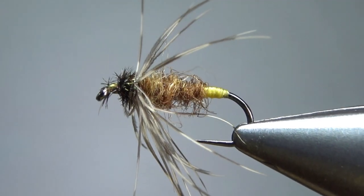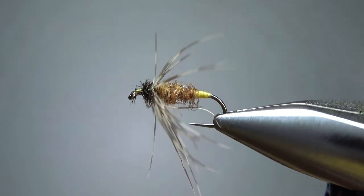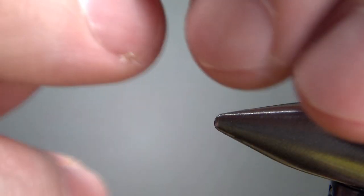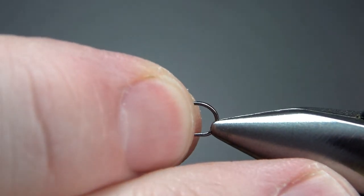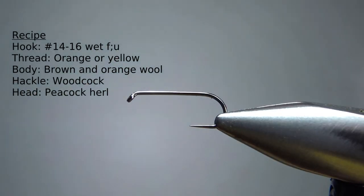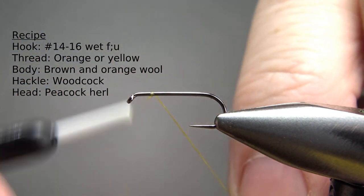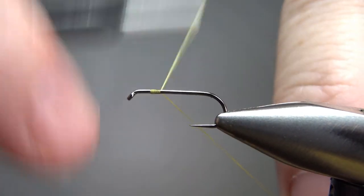So there it is in the vise — another really old pattern, the Winter Brown from 1916. Sizes for this are 14 to 16. I'm going to go with 14. It's a barbless standard length wet fly hook. For the thread, you're going to want to use a yellow or an orange because it's part of the butt end.